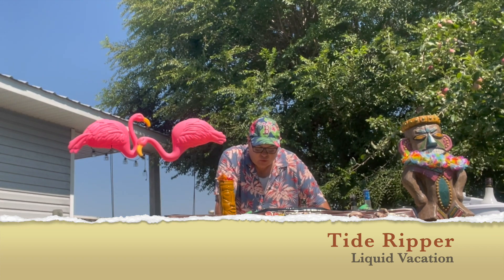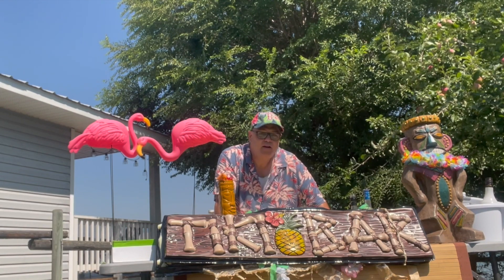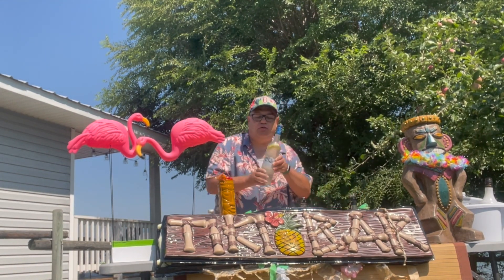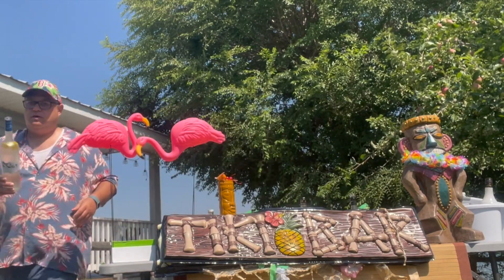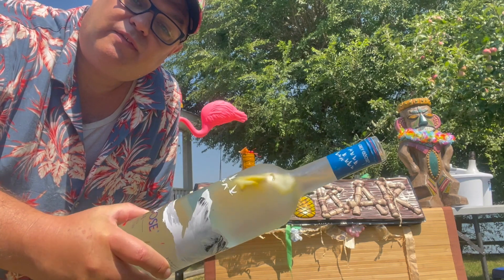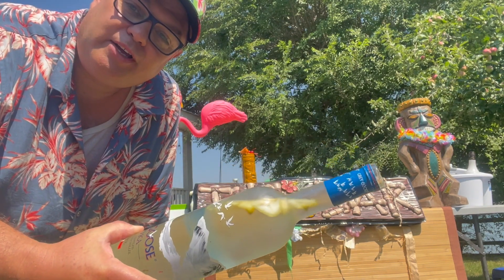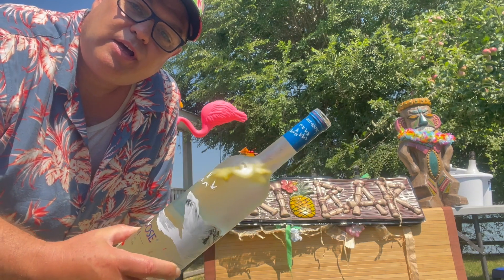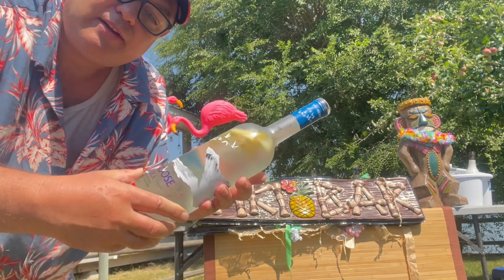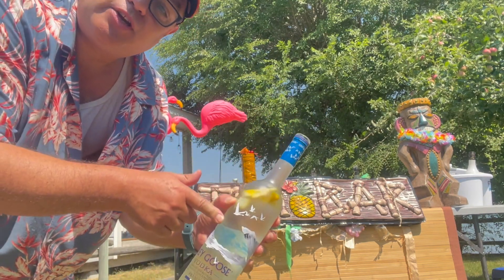All right, so the first ingredient calls for one ounce of Kettle One citron vodka. I made my own citrus infused vodka — I just put some lemon in the vodka and it's been sitting there marinating for a good day or so. So this is the substitute for citron Kettle One vodka. I also got a top shelf vodka, Grey Goose. So that is the first ingredient.